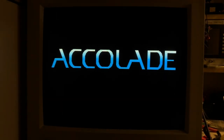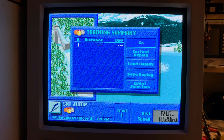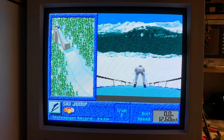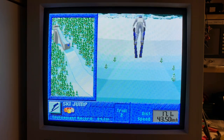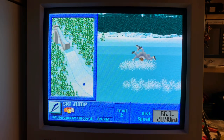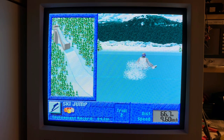And here another game with Sound Blaster support — Winter Games, also a game from back in the days, and also this retro graphic, and very nice playable on a 286. Actually, I'm failing here playing this game nicely.